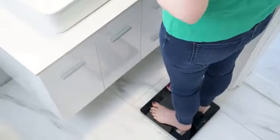Bluetooth compatibility means stepping on the scale will update your personalized data within the app. Using the scale without the app available, measurements can easily be synced at a later time.